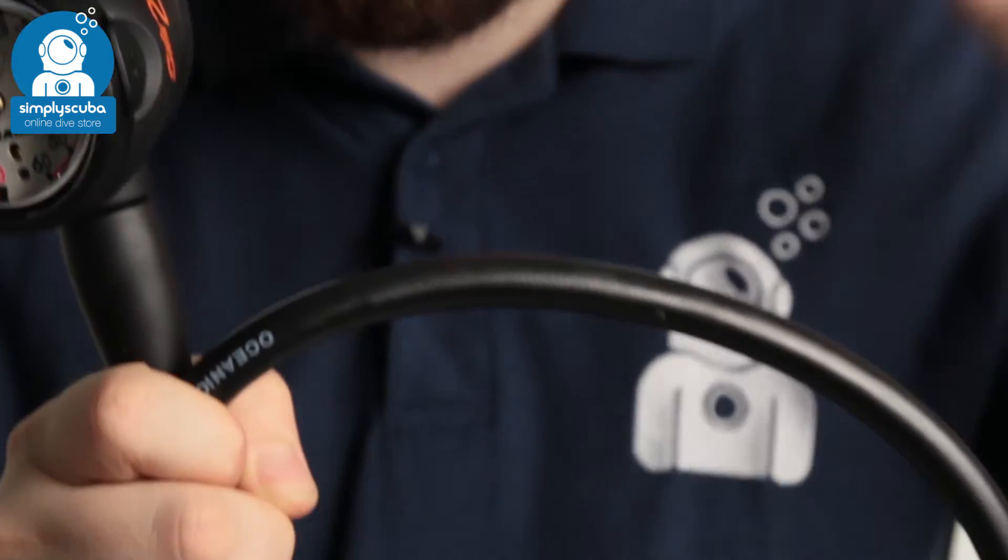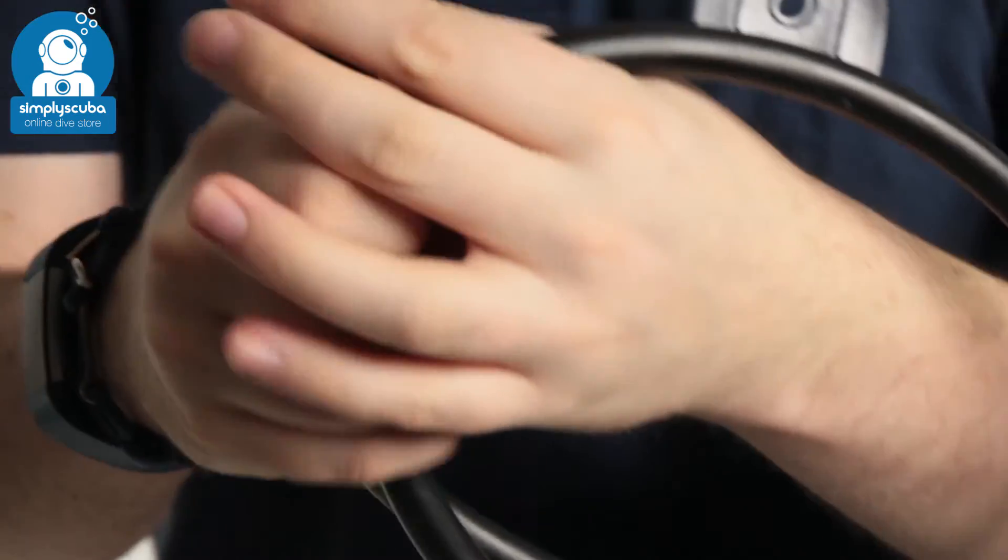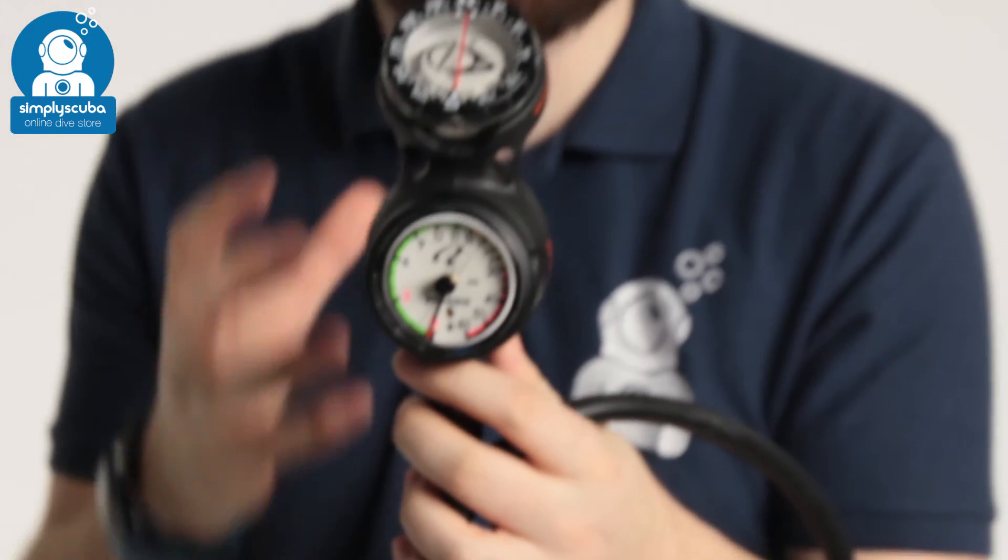It comes as standard with a traditional rubber hose, nice tough and reliable. So if you're looking for a reliable and tough triple gauge that's nice and compact, take a look at the Oceanic Navcon triple gauge.